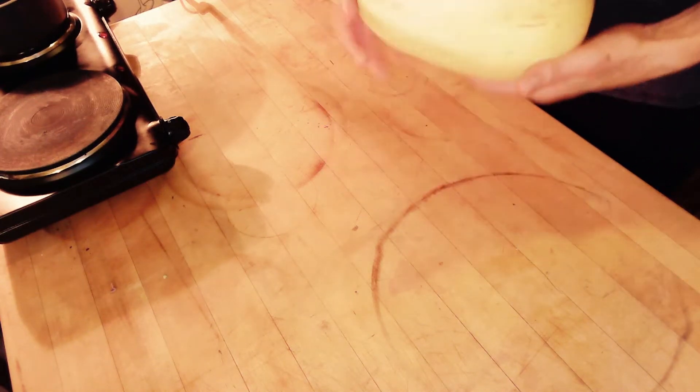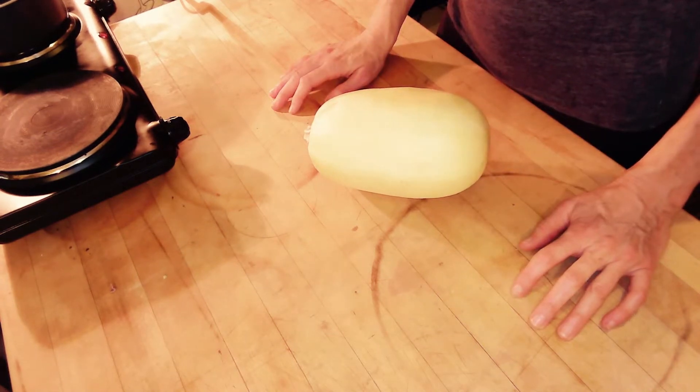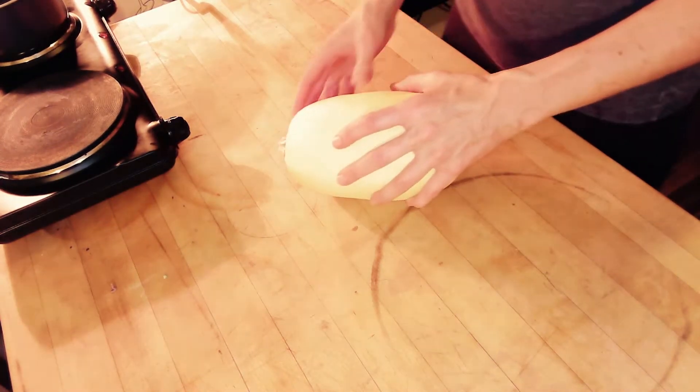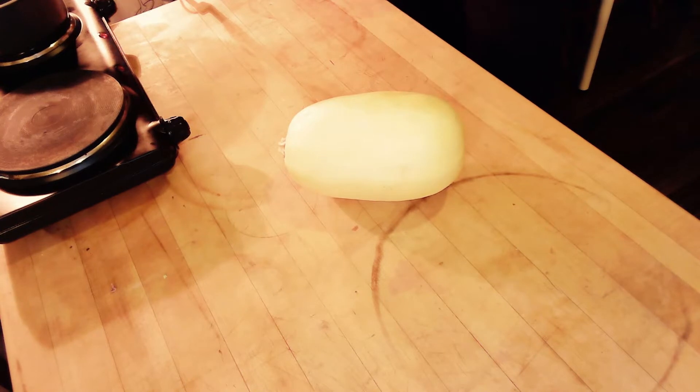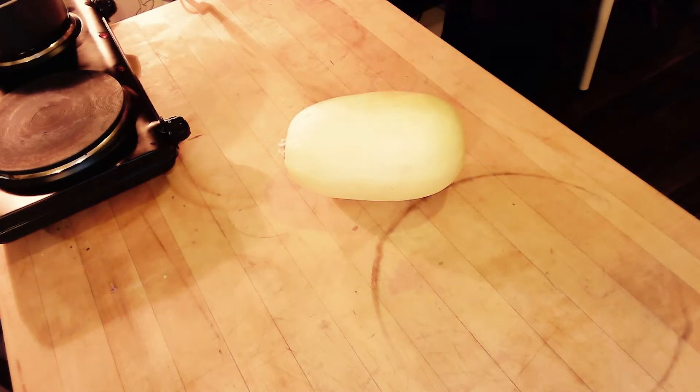Hi, this is Tracy and I am going to show you how to cut up the spaghetti squash for the healthy Italian experience.